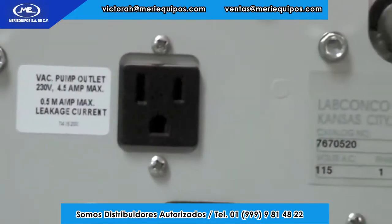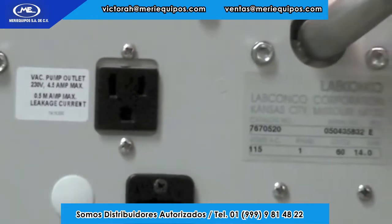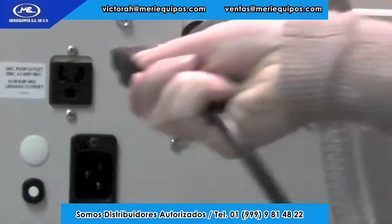Next, plug the vacuum pump's power cord into the receptacle located on the back of the freeze-dryer.